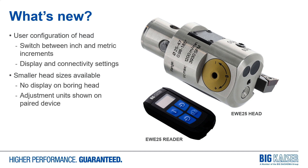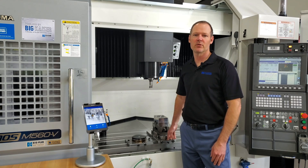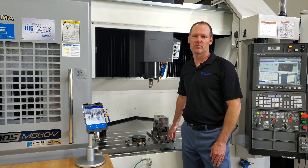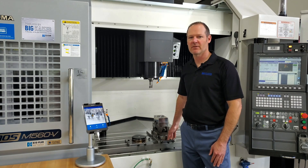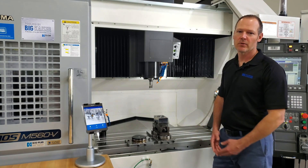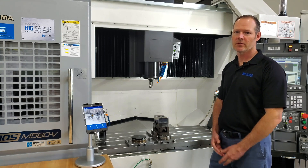Now to better show the communication between the heads and the app, we have a machine demonstration. We have a sample application where I'm going to do some boring with the EWE 41 digital boring head. I've got a test piece here with three different bores in it, and they've been rough machined to one inch 750 — actually they're measuring one inch 751. I have a target diameter of one inch 770, and I've preset this boring head to get us within 5,000 of our final size, so now I'll take the first measuring cut with the tool.